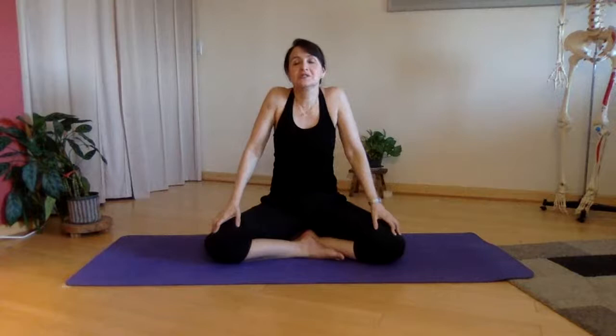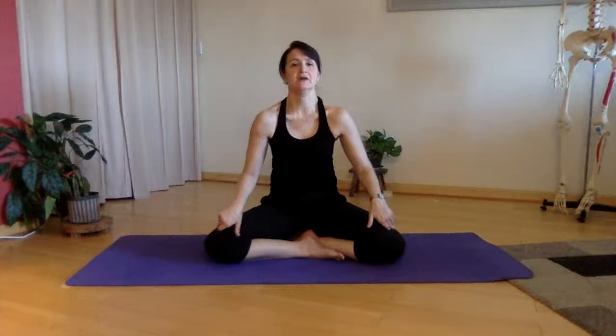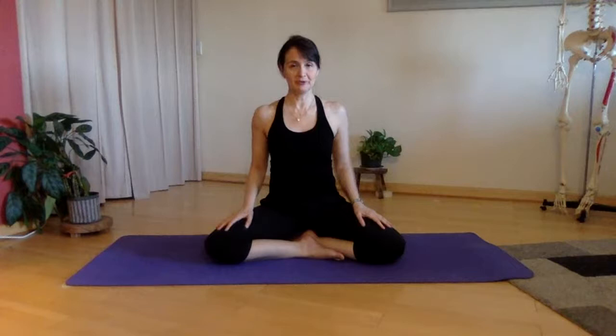Now we'll start to circle the shoulders — this is exercise number two. So the first couple of exercises are just to warm up a little bit. Rolling the shoulders around to the back, rolling around to the front. So number one, we did our arm movements; number two, shoulder rolls.